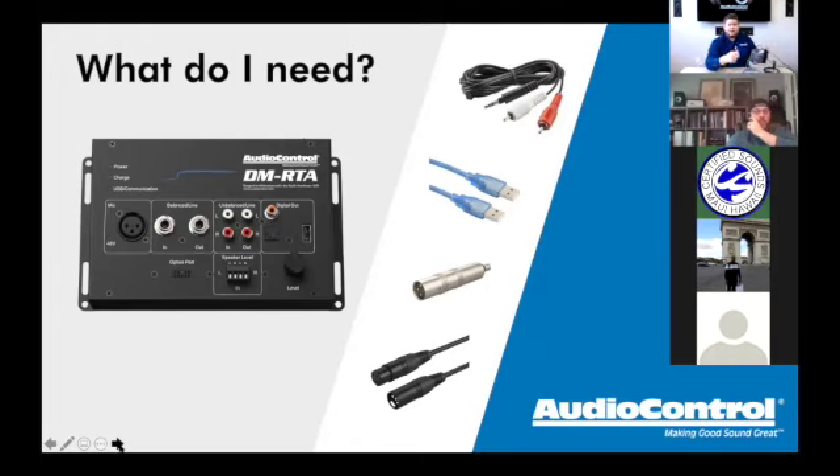Plug the USB cable into the face of the DMRTA, then into the aftermarket or factory stereo. Here's where people get confused: if playing pink noise via USB, you are not going to control it from the DMRTA software — you control it from the source unit. Go to that Pioneer, Kenwood, or Alpine radio and find the pink noise file and hit play. Think of it like a thumb drive built in, because that's essentially what it is.